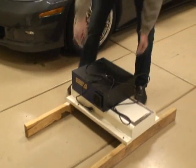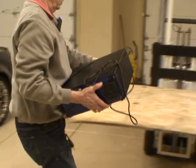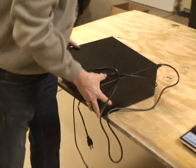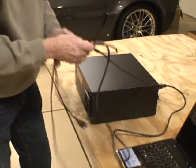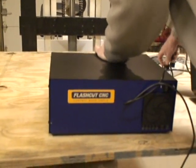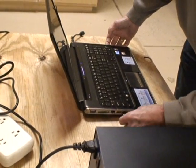Here I have the Flash Cut control box. This has the amplifiers and everything inside here. You plug that 110 in and that's that. Take the USB port plug and plug it into the computer. I've already got the software loaded on this computer.